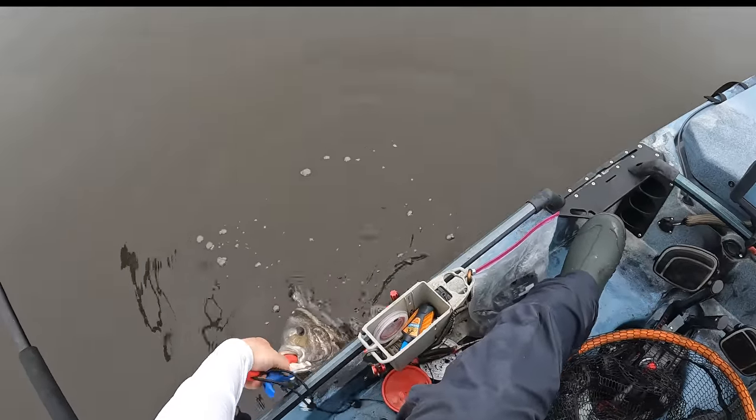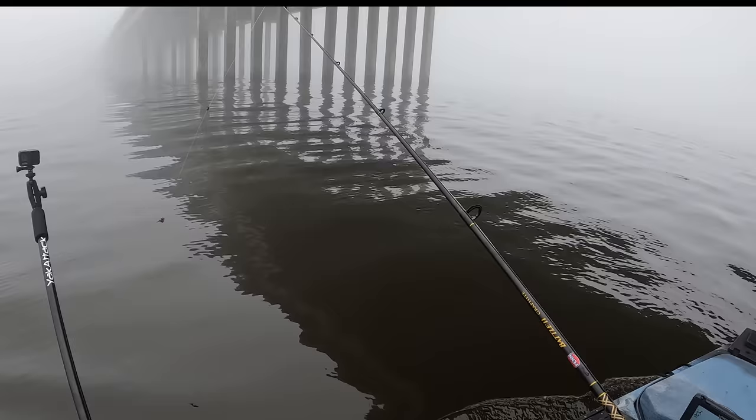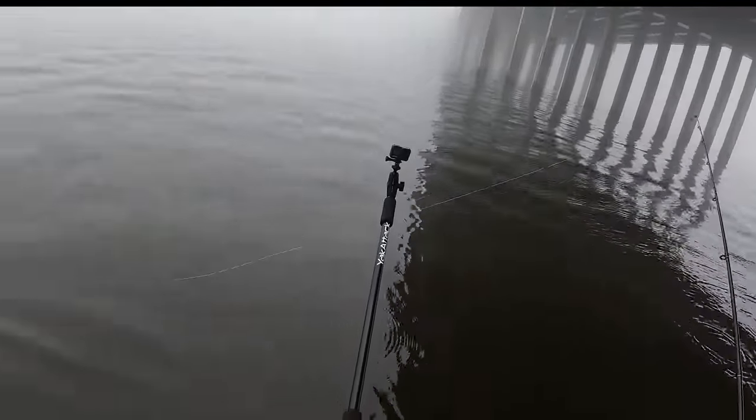So blessed that we get to come out here and target these fish. We are having a blast out here on these pylons catching these fish — they are chewing on these worms right now. If y'all want to see more content like this, get this video to 700 likes and I'll come out here and do more videos using bait you have never seen before to catch these fish.